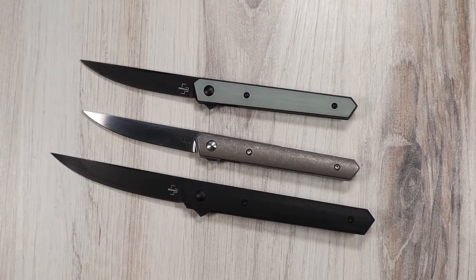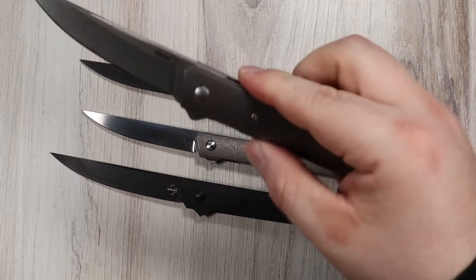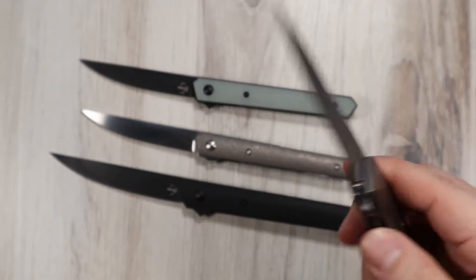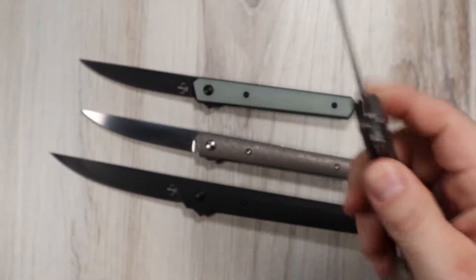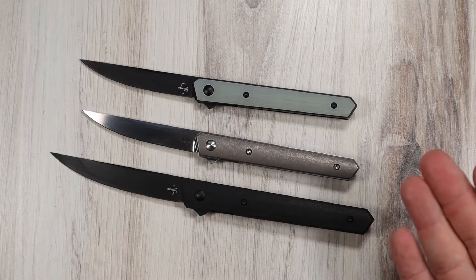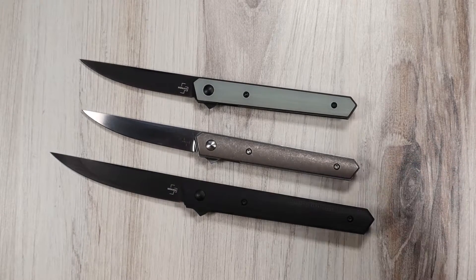I also have a Kwaiken Titan — the big boy. The big Kwaiken flipper, which is awesome, and I will talk about this one a little more later in the video. Most of the points I make on the Airs are going to apply to the Titan. It's just a full-size Kwaiken folding knife, essentially, and it's awesome.